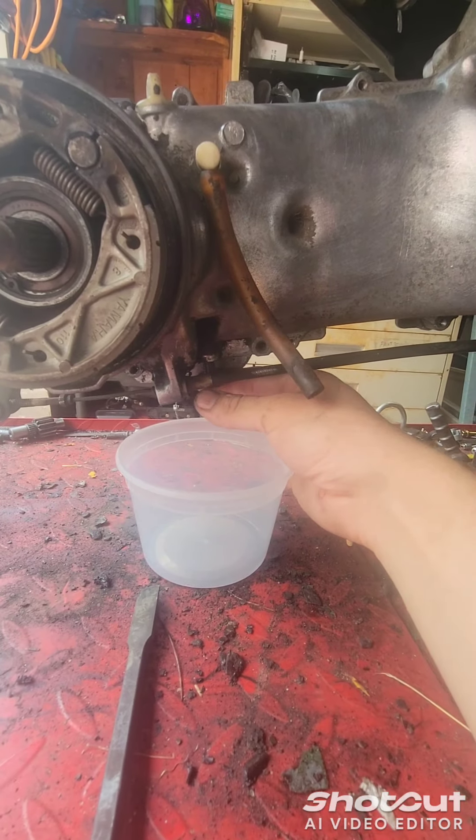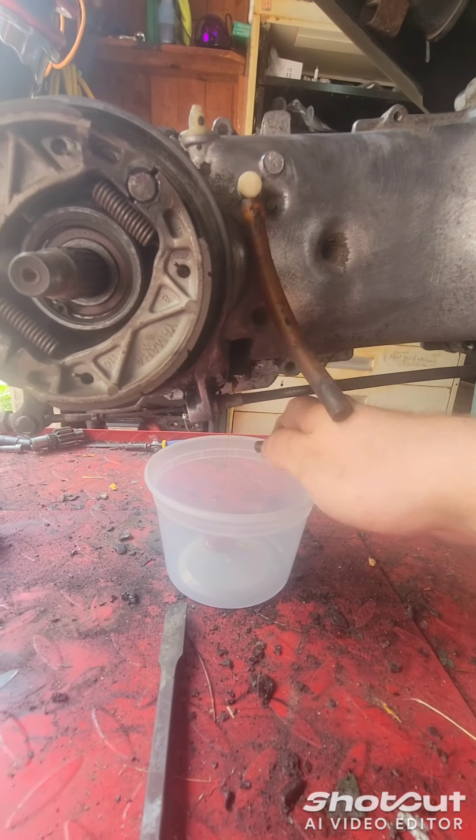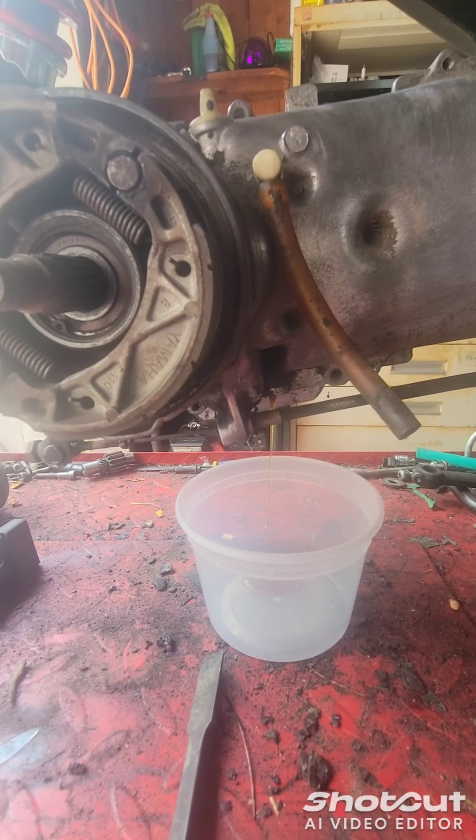And it's about to go. Soupy. So it's 80-90 in there.